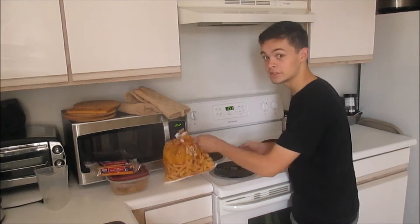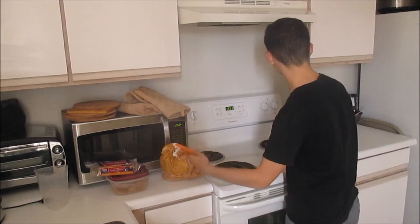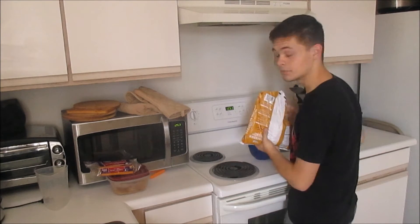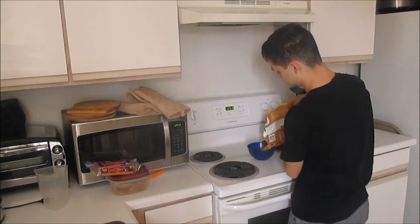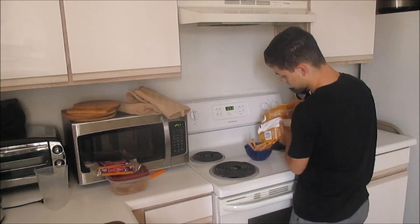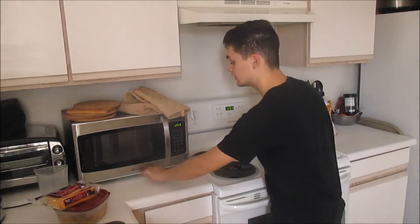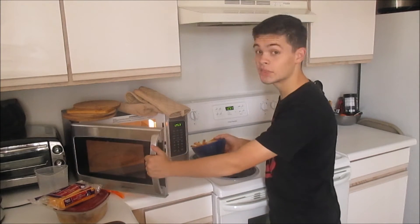Alright, so what you're going to do is you're going to take some potatoes. We're going to pour our potatoes into the bowl. Alright, so here we have our potatoes and we're going to pop them in the microwave until they're not frozen.